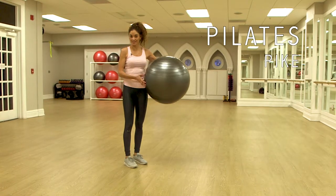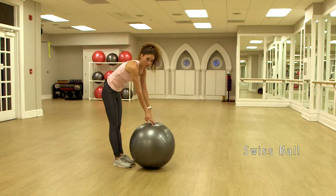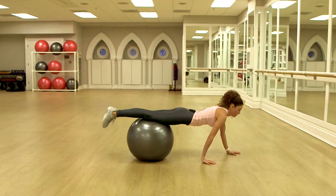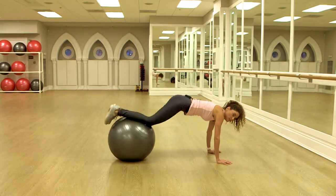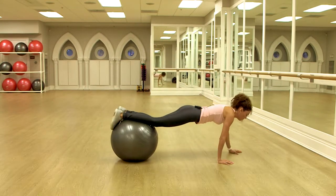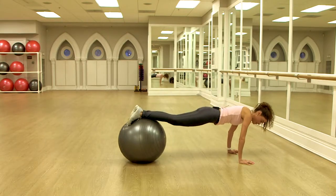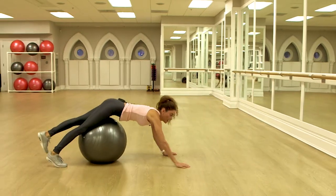I'm going to show you the pike exercise. This is one of the hardest exercises in Pilates. I have a Swiss ball here. I'm going to place my belly first on the ball, and then I walk my hands forward until I have my shins on the ball. We're going to bring the knees in, keeping the shoulders on top of the wrists. The harder version: you walk your hands forward until you have your feet on the ball, then you keep your legs straight and lift the hips up.